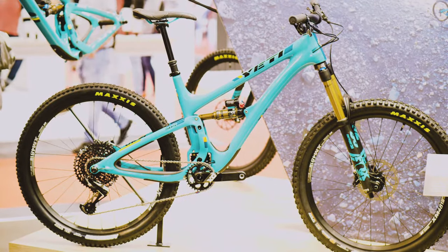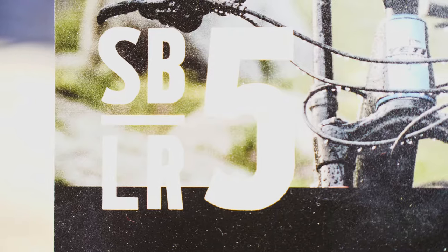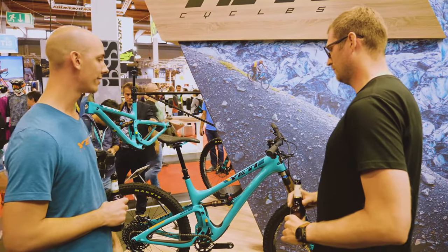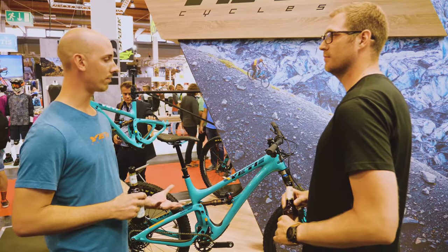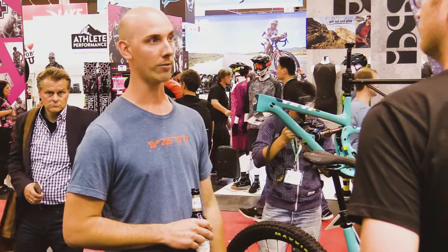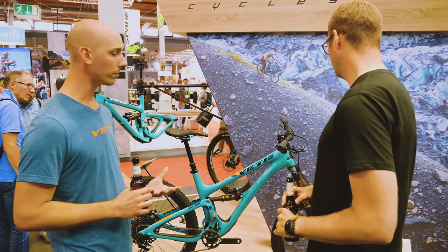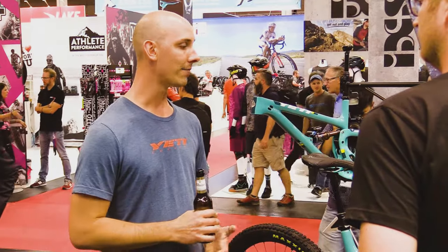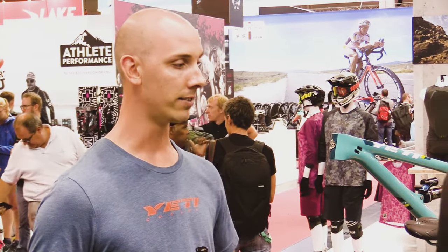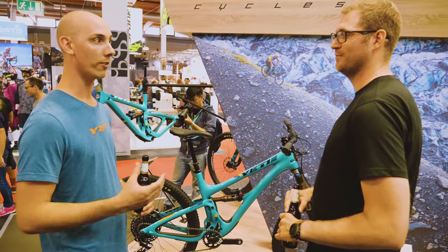This year you have a new version, the SP5 LR. The LR stands for Lunch Ride. At Yeti we close every day during the week for lunch, 11:30 to 1, and everybody packs up and rides our local trails right out the door — typical Colorado trails that are steep, rocky, and technical. A lot of us were building up the bike in this manner, so we wanted to offer to the public the exact way we're typically setting up our bikes at work for that ride.